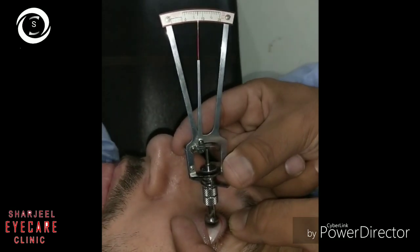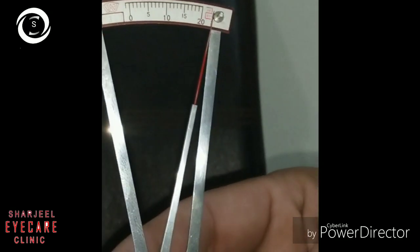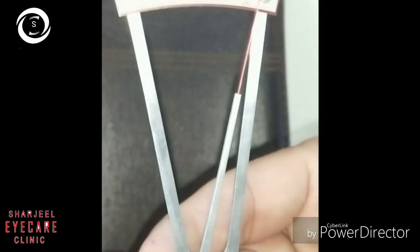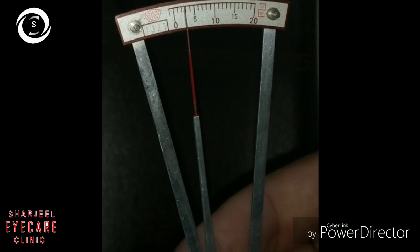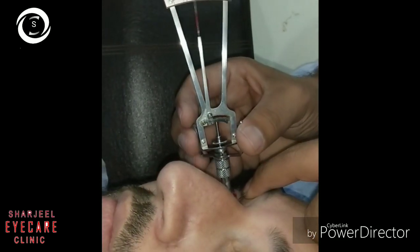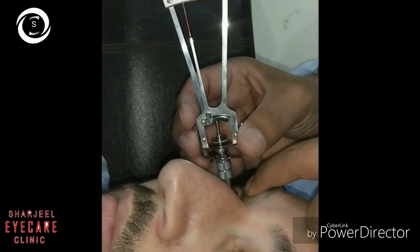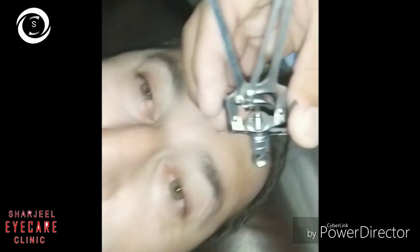The third patient is a high myope with glaucoma. Without weight, the reading is three in the left eye. On the right eye the reading is almost pointing to zero, confirmed multiple times. These repeated readings are necessary to confirm where the needle points most frequently.